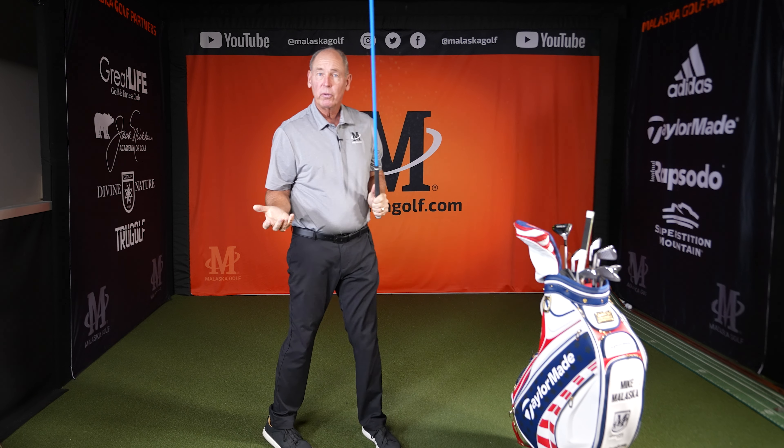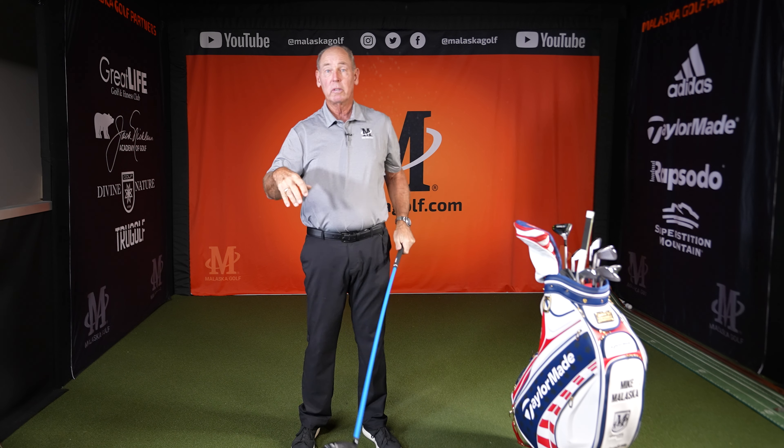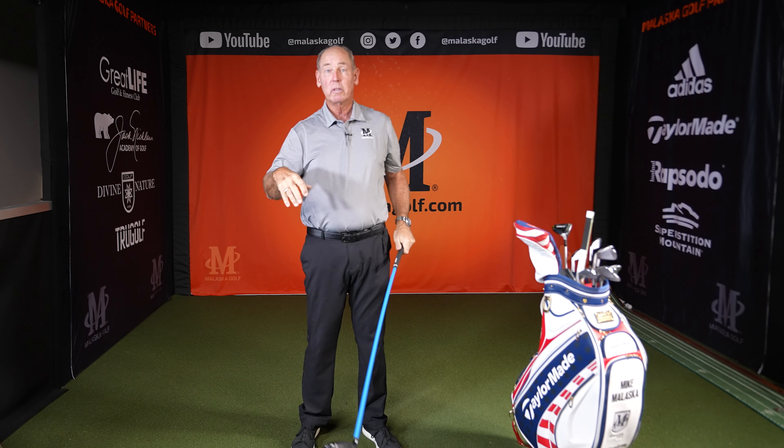Now take both hands, swing up to the top, and as you change directions you feel how this pressure does that. I even like to feel it bounce — feel the pressure of the club going back. I'm standing here actually making it go so I feel that weight of the club pressure the shaft. I'll feel it do it a couple of times and then it pressures and I go.